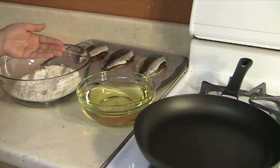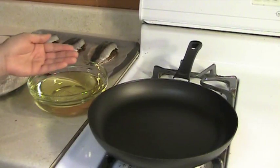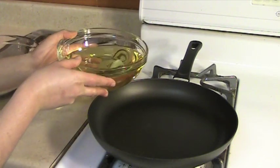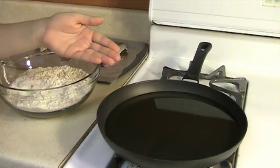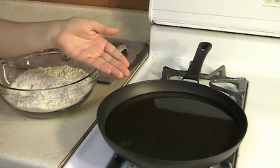The last step is to cover the sardine filets with flour and fry them in hot oil. On high heat, pour the oil in your pan and let it heat up for 5 minutes. After 5 minutes, reduce the heat. Then we're going to cover the sardine filets with flour and fry them.